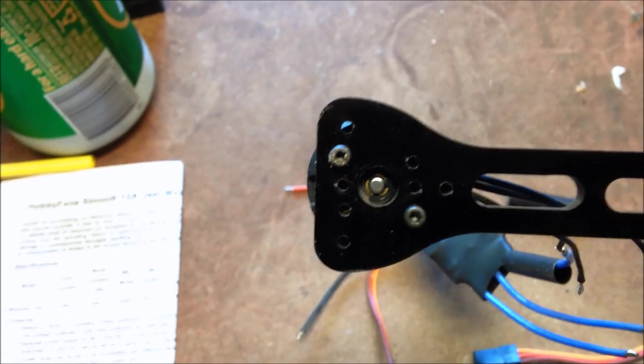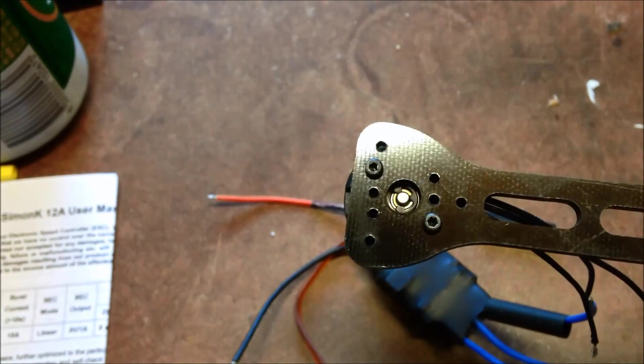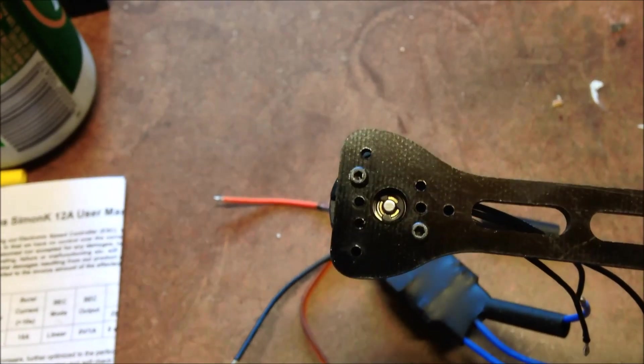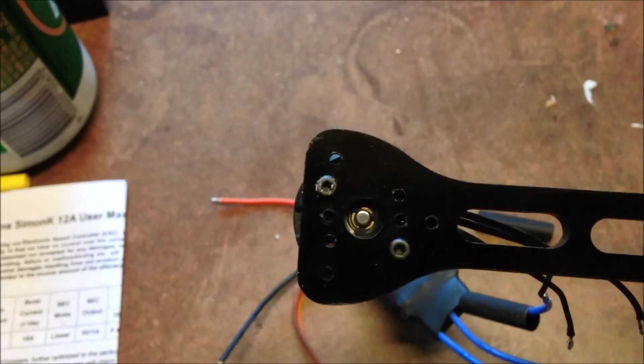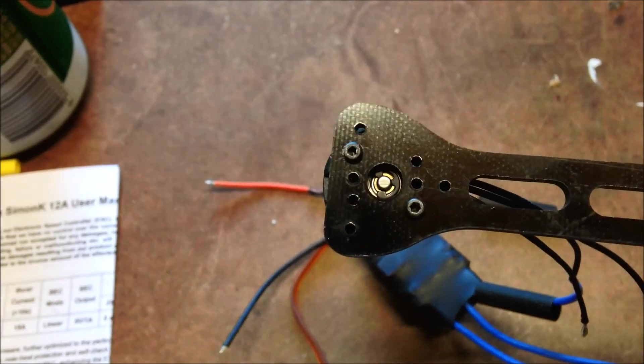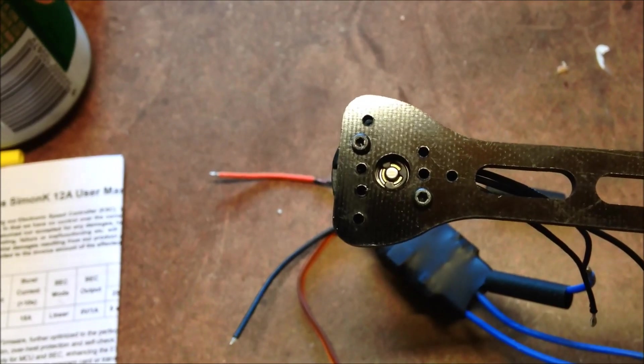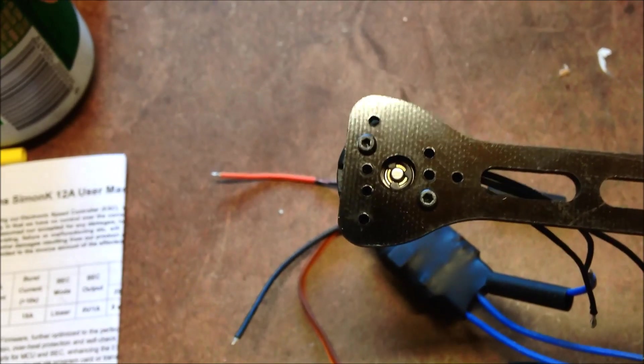My main gripe around this Thorax frame so far is that it doesn't support, by default, the square motor mounts. So if your motor bolts are in a square configuration, there's no hole for that. It's only supporting the diamond shape. Bit poor, anyway.